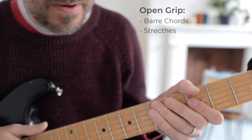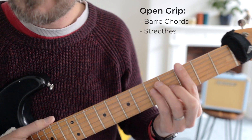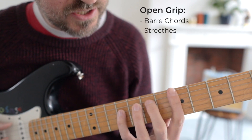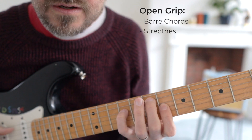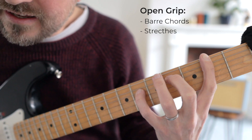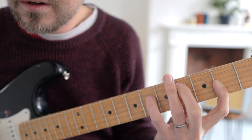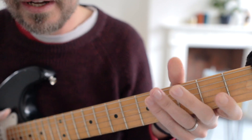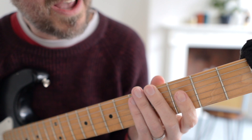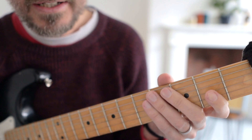For the open grip, you're generally going to be playing your bar chords in this open grip. Or if you're playing anything really stretchy — like a really big stretchy chord — that's basically the difference between a closed grip and an open grip, and some examples of where you'd want to use each type of grip.